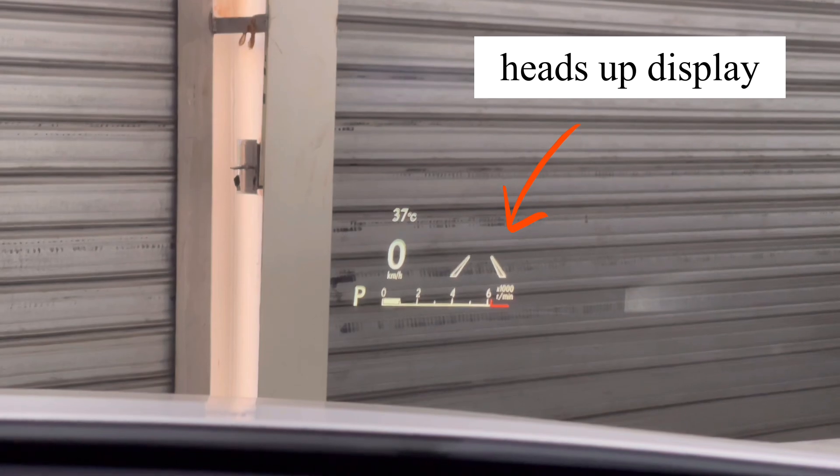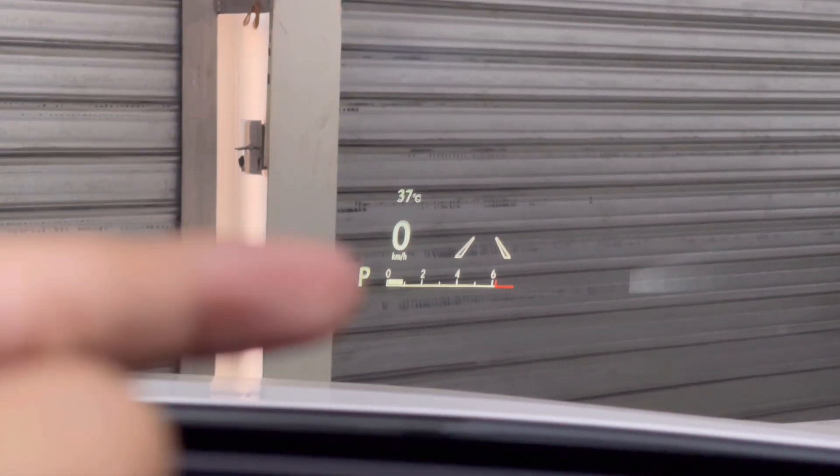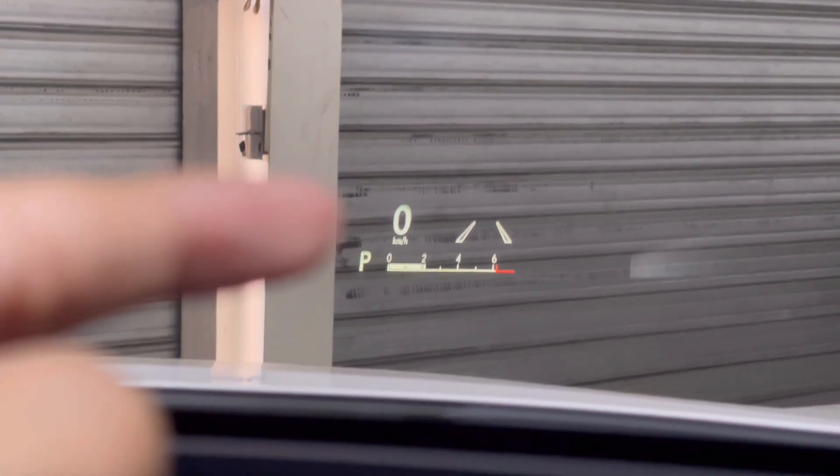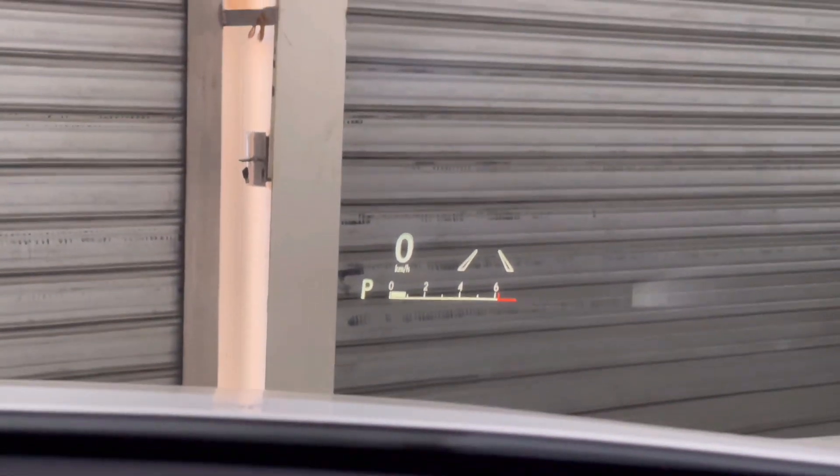Now let's show you the heads-up display. If you start up the car, the display comes on showing a thumbs-up. You have the outside temperature, speed, which gear you're in, the RPM in the center, and your lane keep assist. It's a simple heads-up display system.